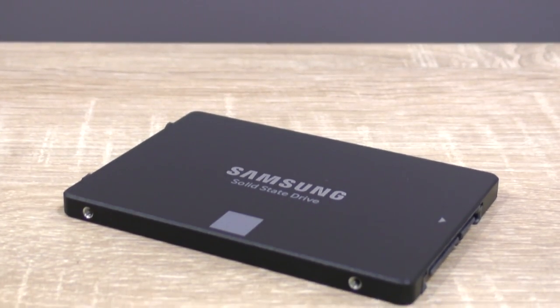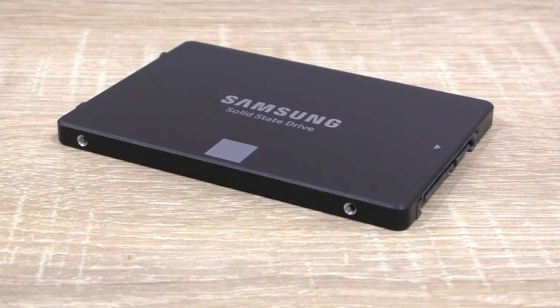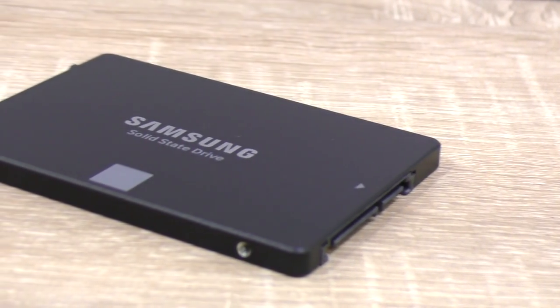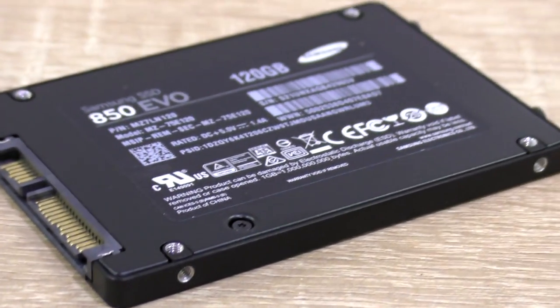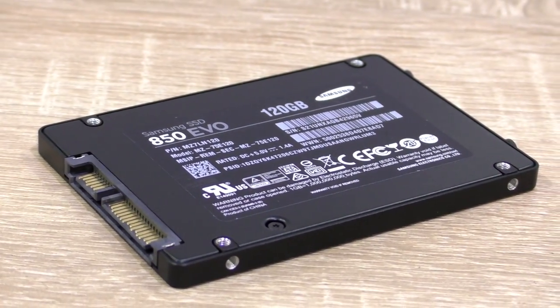The Samsung SSD 850 EVO is a very good SSD, no doubt. However, it's not really a special drive in the market these days. There hardly are any performance improvements to tell, not even compared to its predecessor, the 840 EVO. Still, the 850 EVO is a solid choice, but there certainly are SSDs out there with a better price-performance ratio.